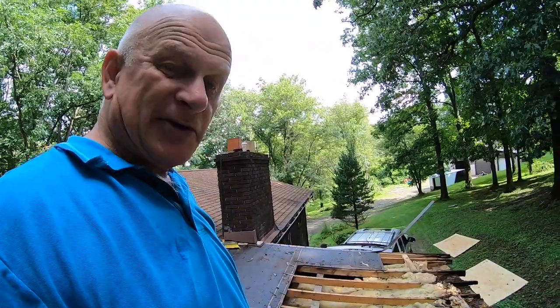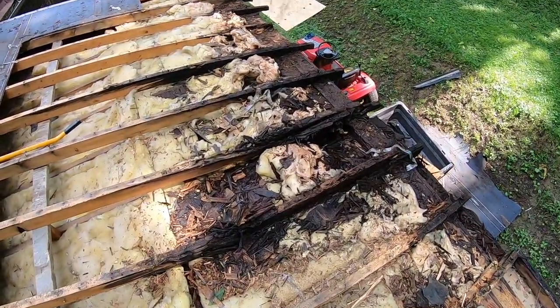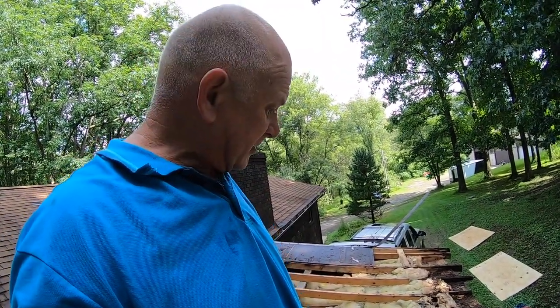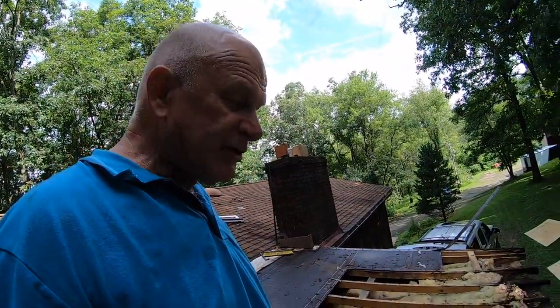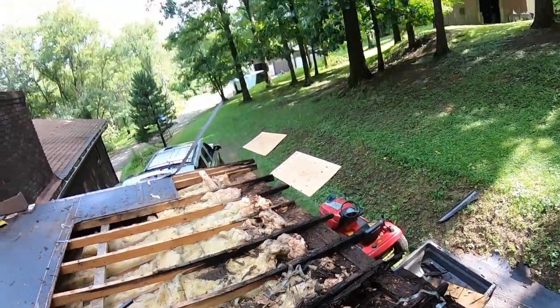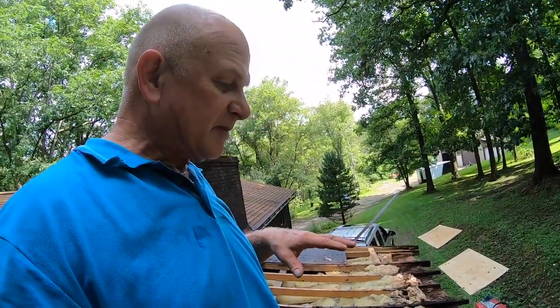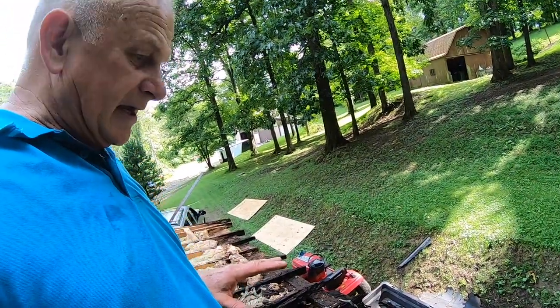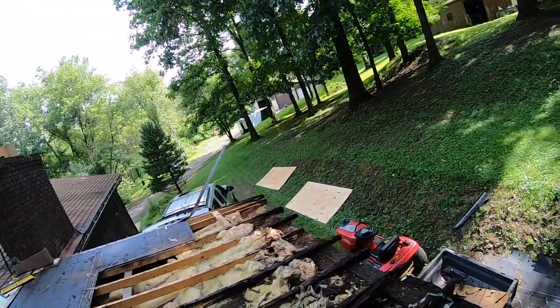Comment down below — what do you think about this mess? Tell me what you think. Should we strip the whole thing and put new rafters, or should we just sister up the beams? I want you to write your opinion now. Should we strip the entire roof — all the plywood, all the beams — and start over again, or do we just replace the rotten areas?